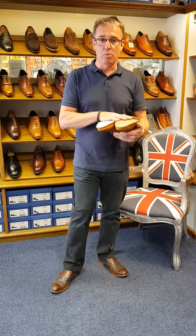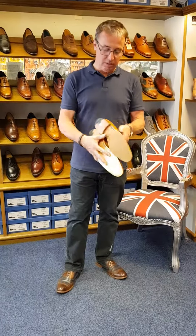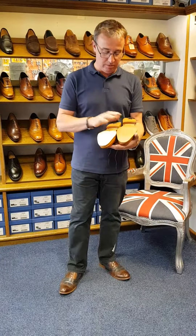We're here at Shoe Healer and we're having that debate again: cover sole or no cover sole? This is the shoe, a Barker's shoe, and we've fitted a cover sole to it.